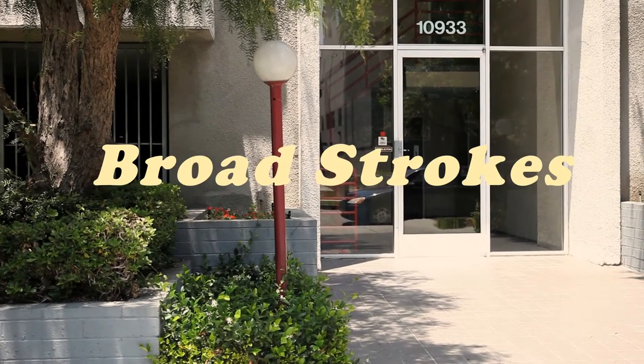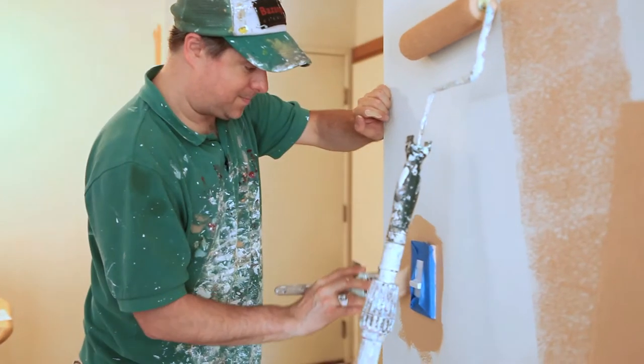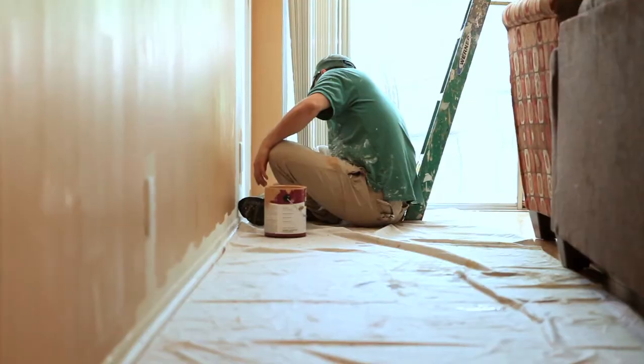Hey, welcome to Broad Strokes. My name is Robert and today we're gonna be doing a painting of a living room and kitchen. This place belongs to my friend Megan and Mike. They're a nice married couple. Megan's like seven months pregnant, you know, with a baby - and I'm sure it's Mike's.